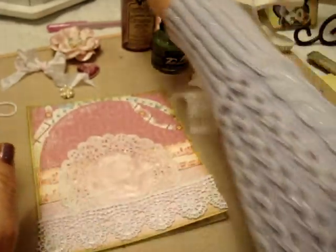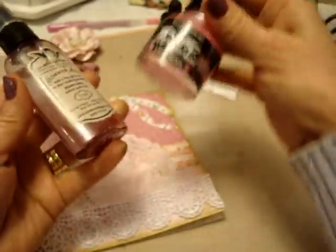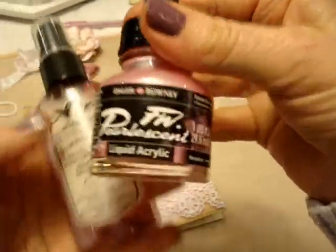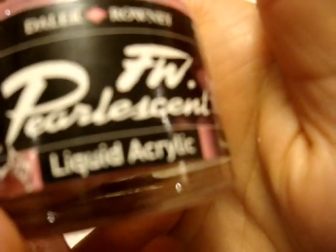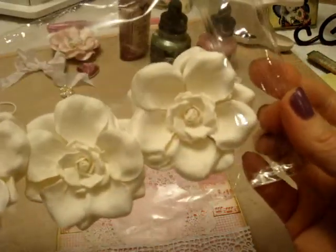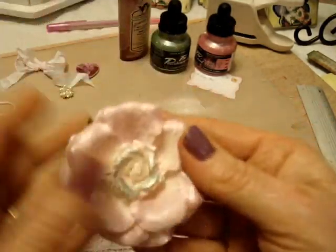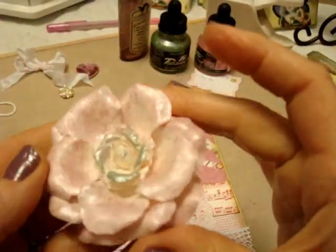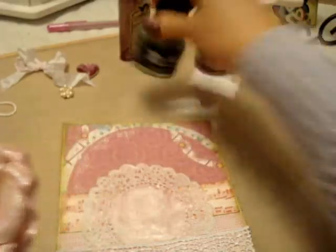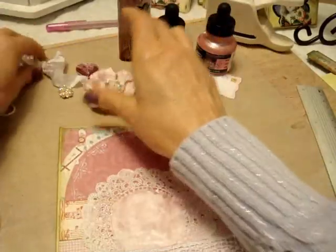For the lace I used Glimmer Mist — there's nothing left in the bottle, so I just poured a little bit of color in there with some water, and that's what I used to glimmer it up. And then I'm using these flowers — I don't know if I got these from Wild Orchid Crafts or I Am Roses. I also misted this flower and just dabbed my finger in the green color, dab dab dab, so that's going on the card.